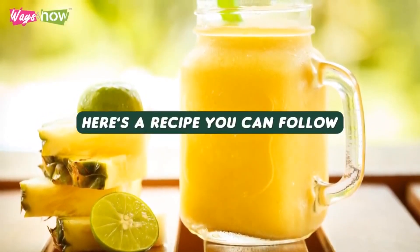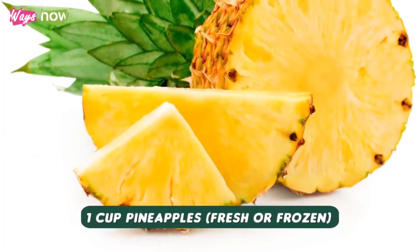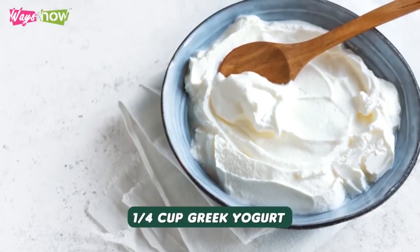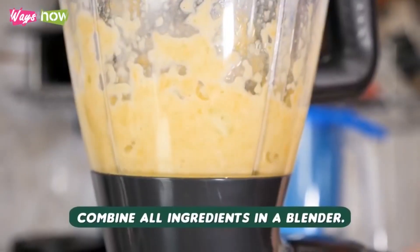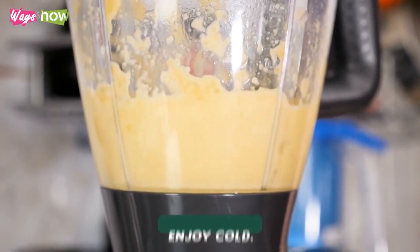Here's a recipe you can follow. Ingredients: 1 cup pineapples, fresh or frozen; 1 quarter cup Greek yogurt; 1 half cup crushed ice, optional. Procedure: combine all ingredients in a blender. Blend until smooth. Enjoy cold.